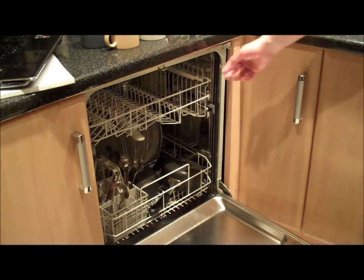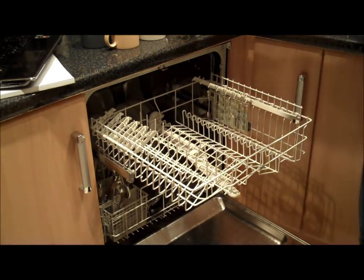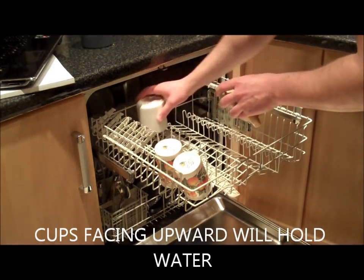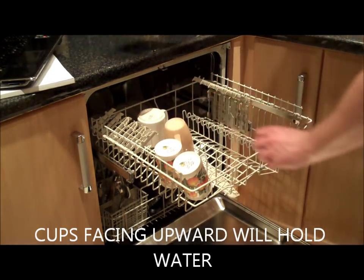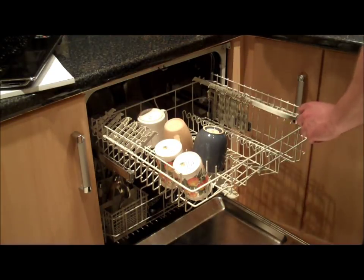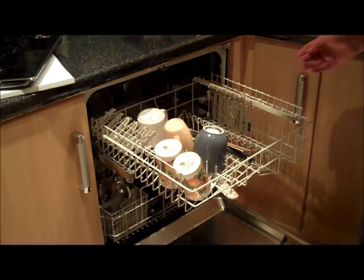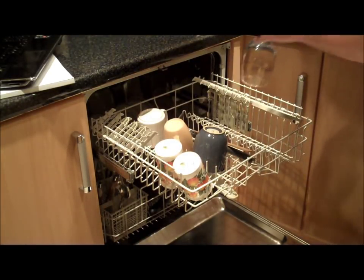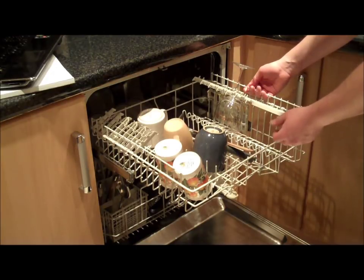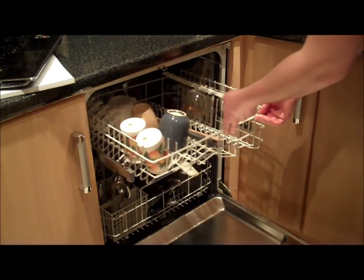Let's now stack the top shelf. On the top shelf you can place cups in the downward position. The top shelf will also take some of the more delicate utensils. The wine glasses can be placed on the rack here. And if we need some extra height, the shelf will drop down. And finally, just close it off.